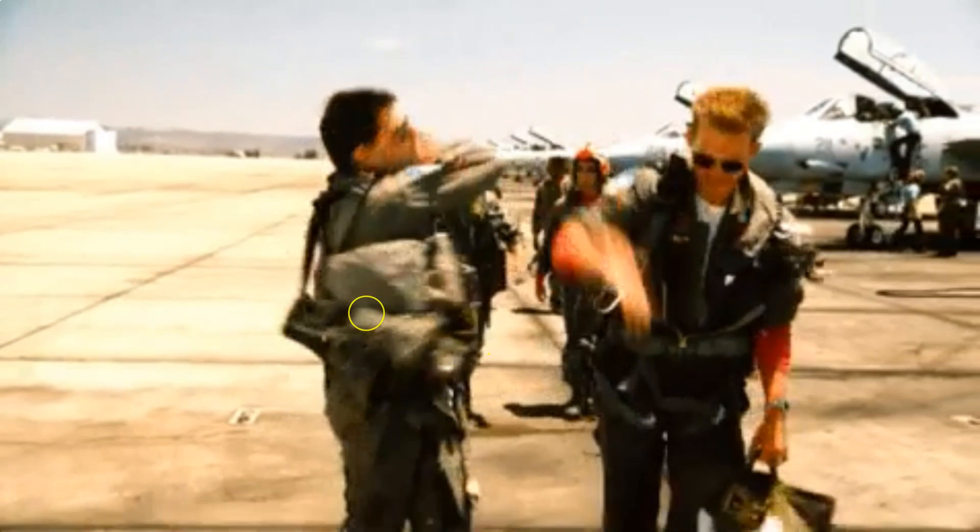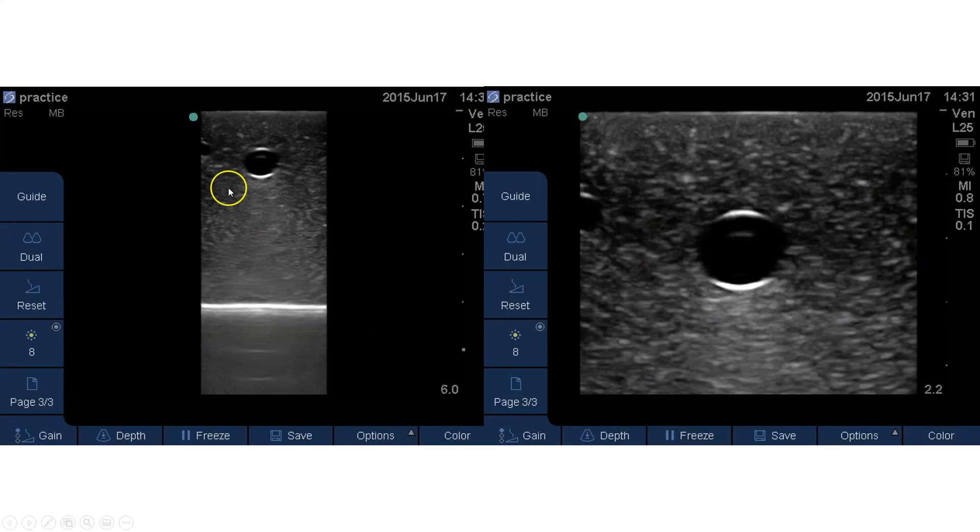A couple more pearls. Looking at two pictures — which would be an easier catheter to place? The one with more screen real estate, right? Not the one that's zoomed way out. Any movements you make are much more easily visible on a more zoomed-in screen. This isn't about zoom — it's about depth. Using a zoom function gives you optical zoom with pixelation and data loss. Instead, simply decrease the depth so you're focusing on just the area you need, and you get a much better picture. Use all your real estate, and adjust the gain so that black should be black — the area within the vessel should be anechoic.